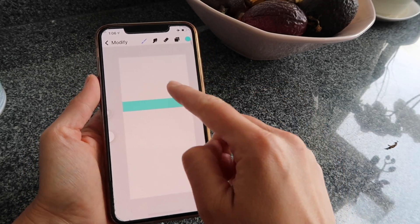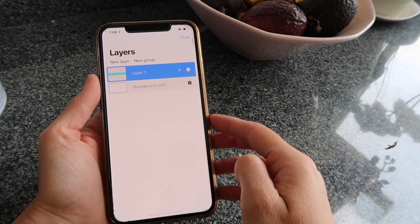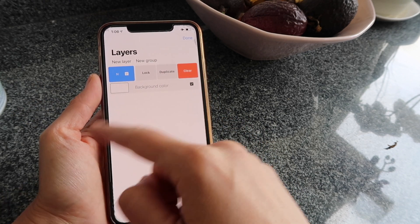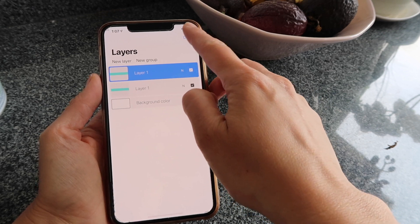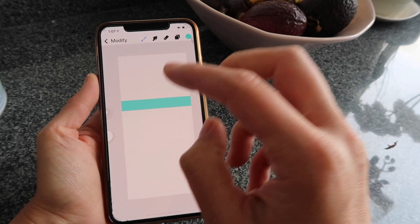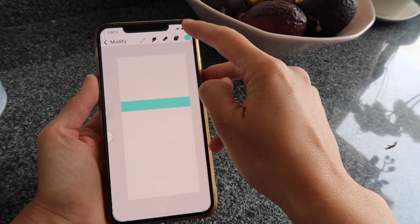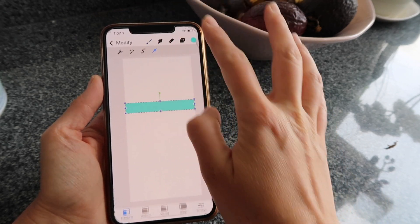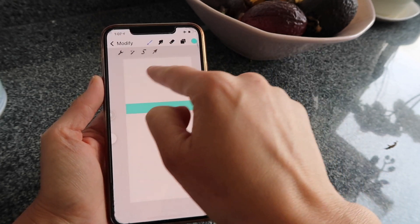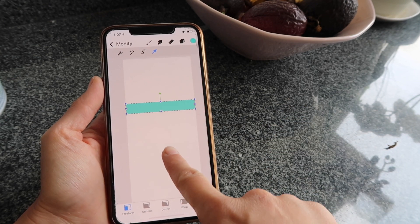Now I'm going to duplicate this line and change the color. Go to Layers, find your first line, slide left and tap Duplicate — now you have two layers. You can only see one thing because both layers are exactly the same and one is on top of the other. Click the arrow and the shape on the selected layer gets selected.